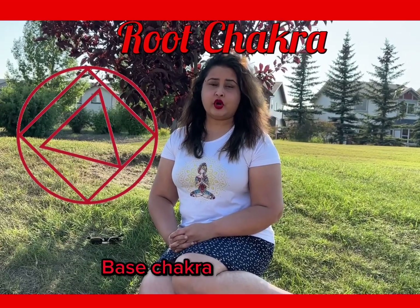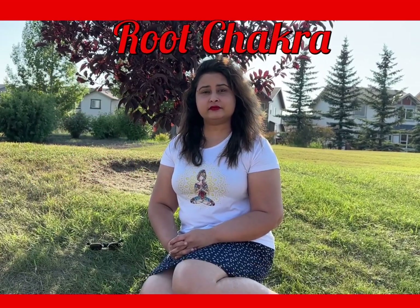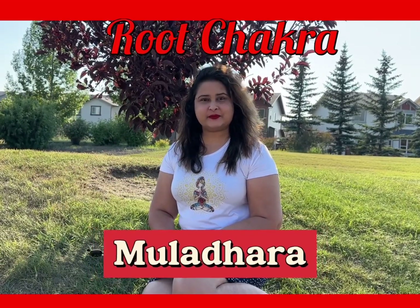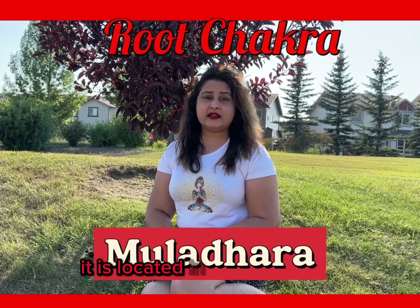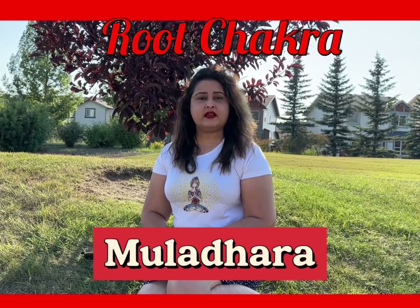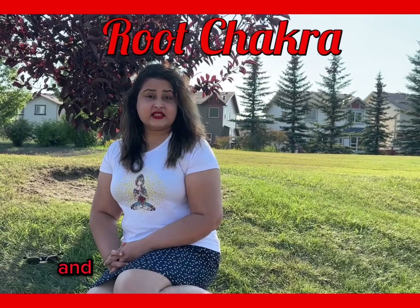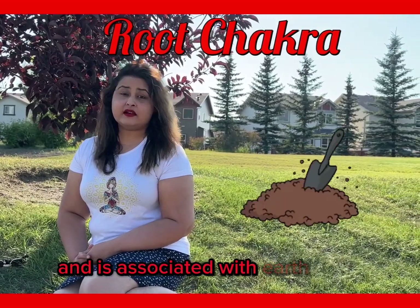Base Chakra or Root Chakra is known as Mooladhara in Sanskrit. It is located at the base of the spine. It radiates the color red and is associated with the earth element.